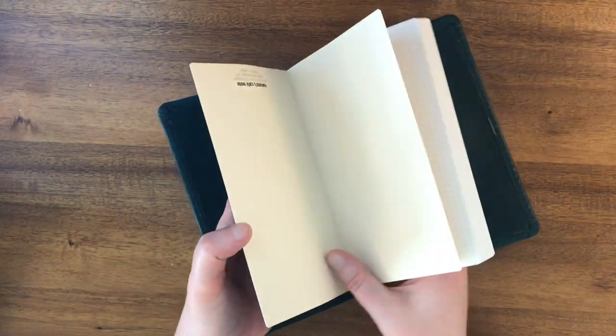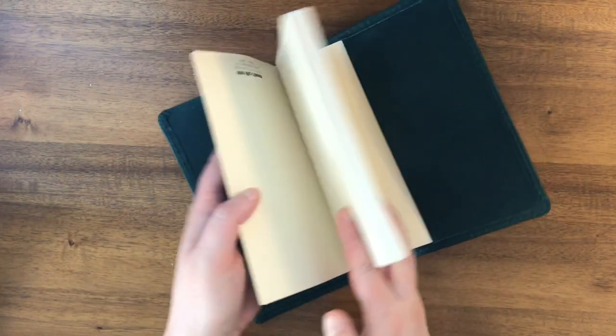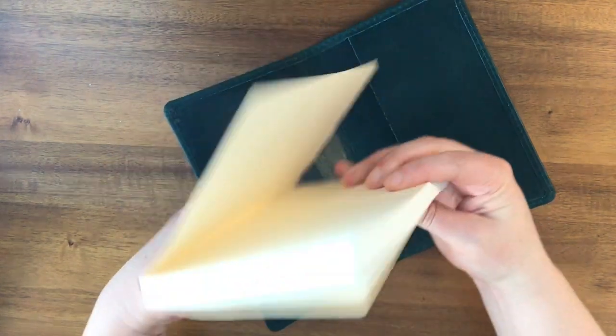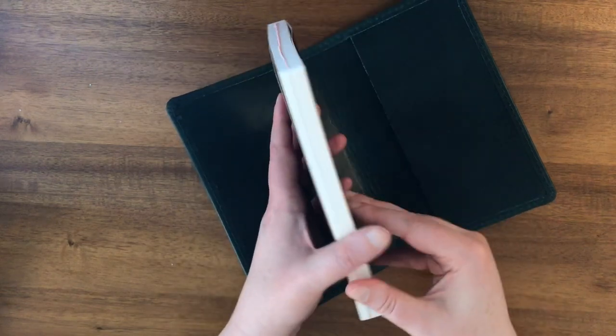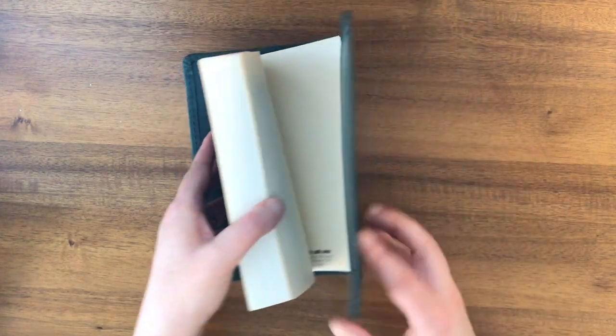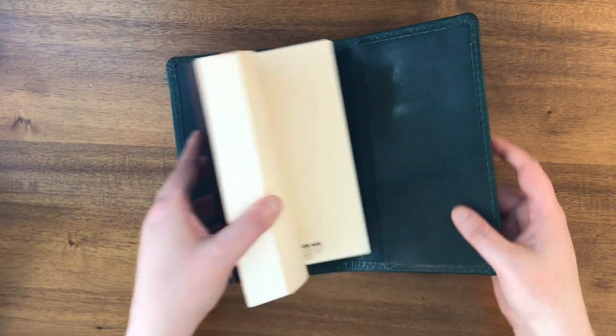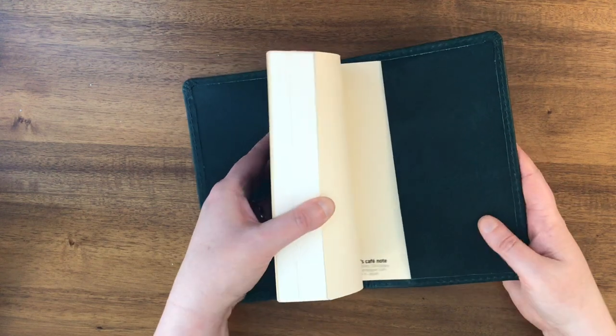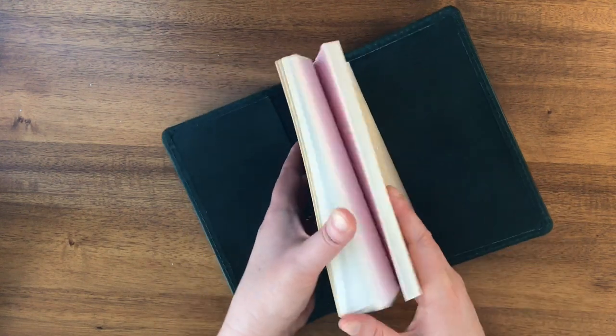I'll show you how I put it in. Oh, see my notebook's upside down. I don't know how many times I have done that — put a notebook in a folio and then it's the wrong way around. So I always try to see where the logo is, which is the back, and then make sure I'm putting it in the right way. So take two here.